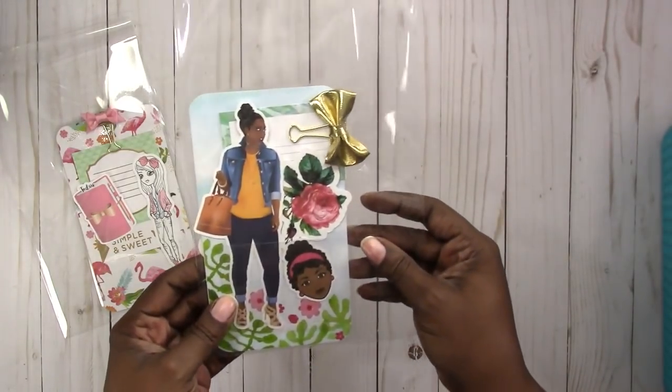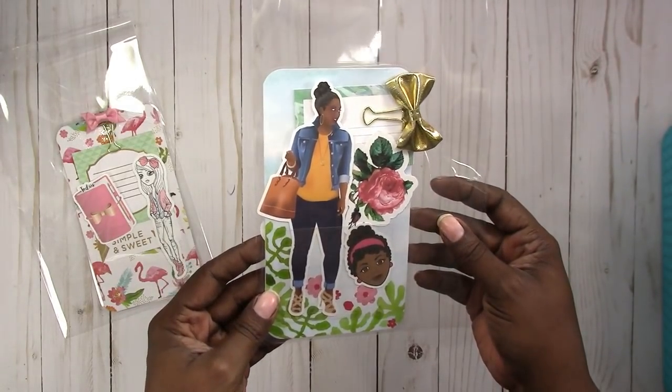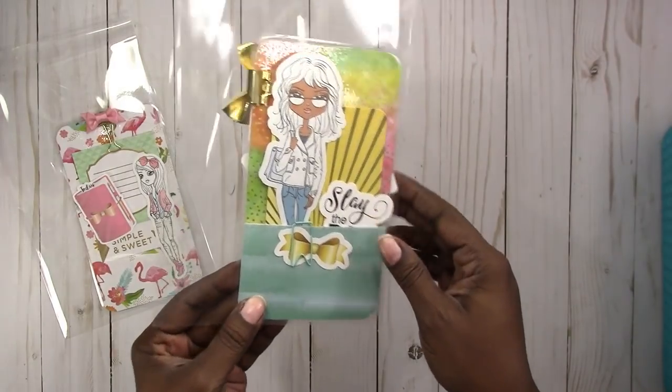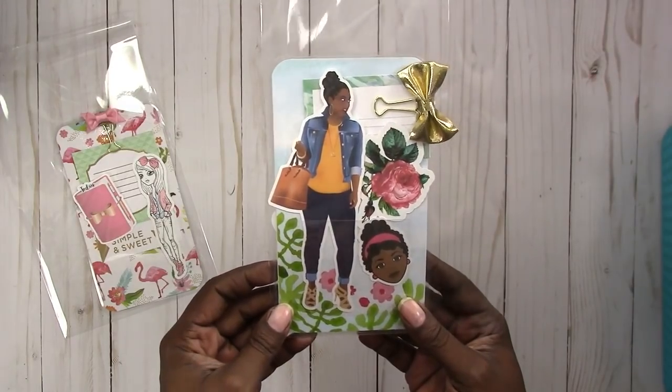This is another personal size. This one features a custom illustration that I created.